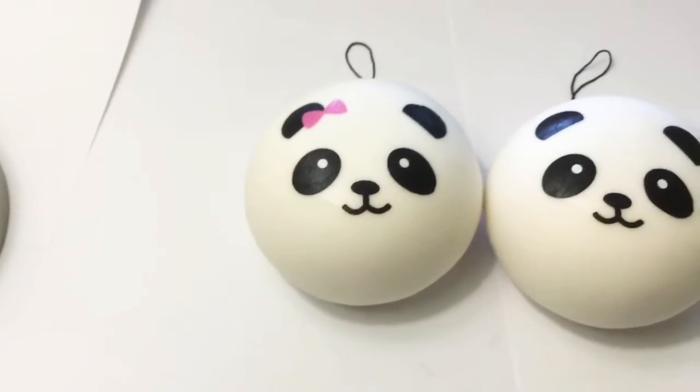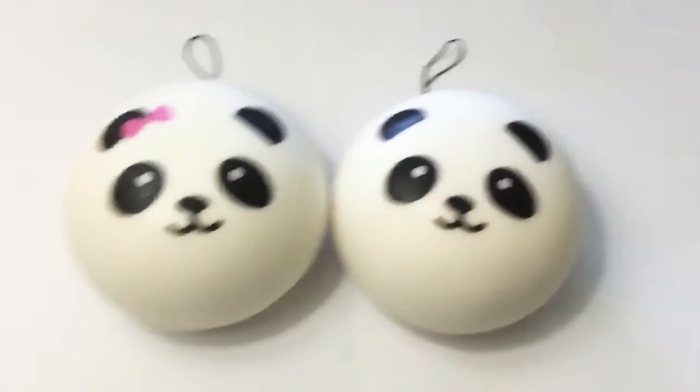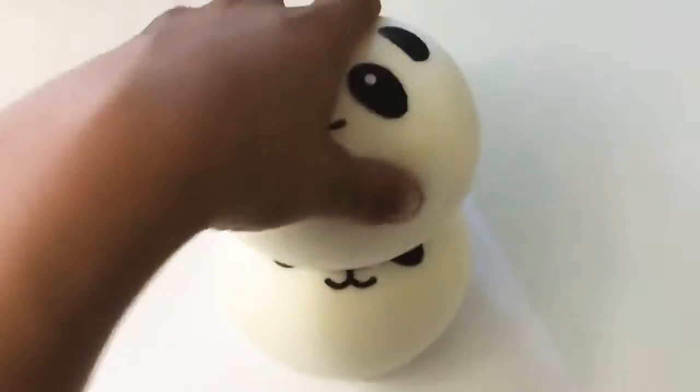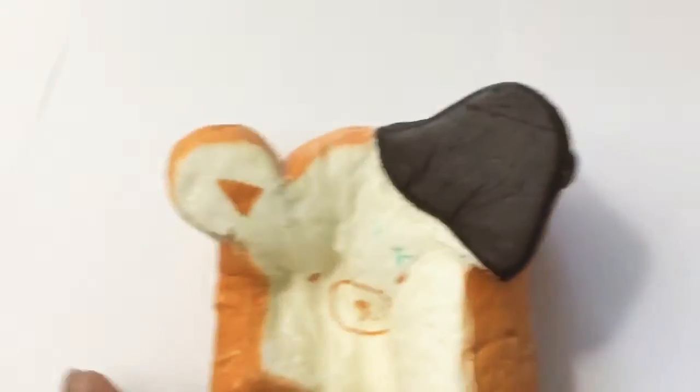I got the girl panda bun with the bow on and then the boy panda bun. And then my original one I have here is this one. My little brother calls it Mr. Bride Monster but it's very slow rising.